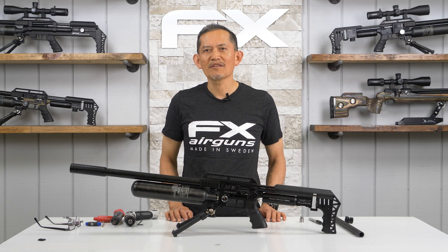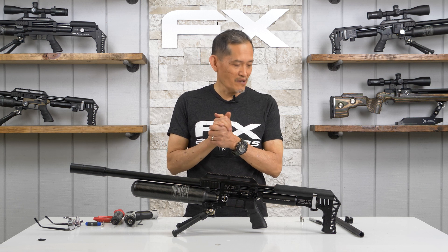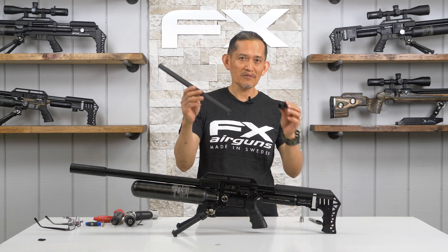Welcome to the FX Masterclass, my name is Ernest Rowe. This video we're going to cover how to install your FX barrel tensioner.